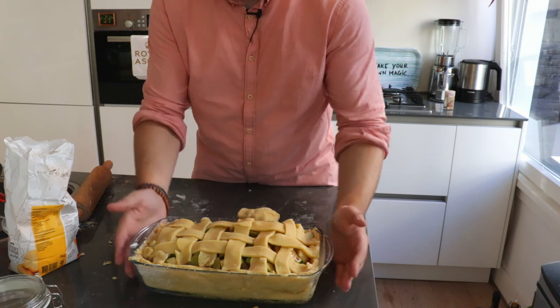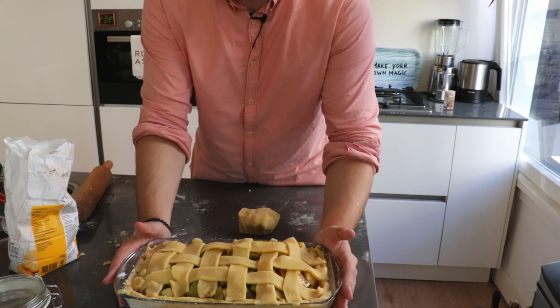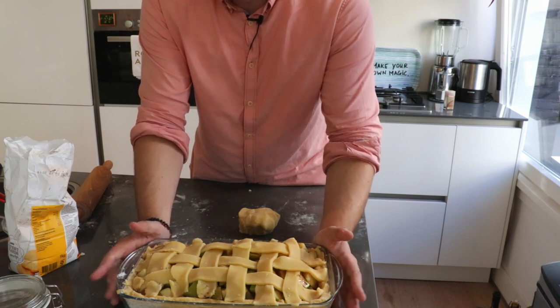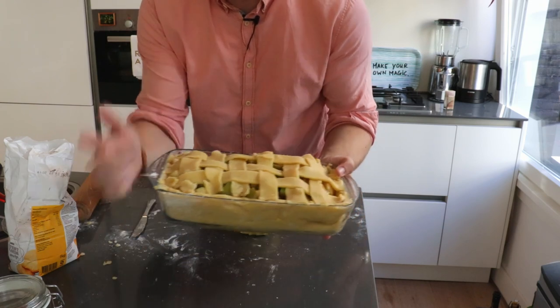And here it is. Now that the lattice is done, we can put it in the oven that has been heating up to 190 degrees for 50 to 55 minutes, depending on how big your form is. So I'll see you in 50 minutes.